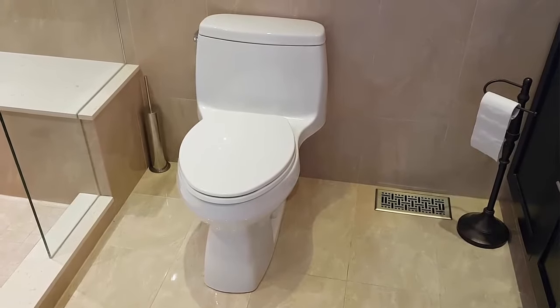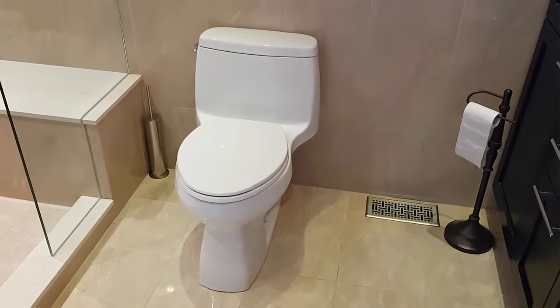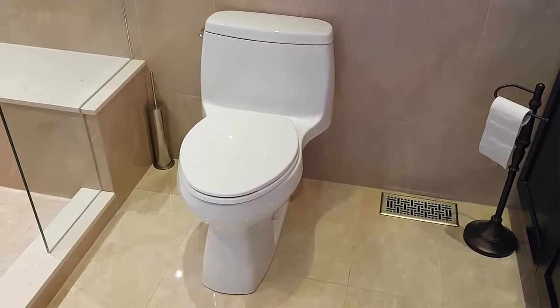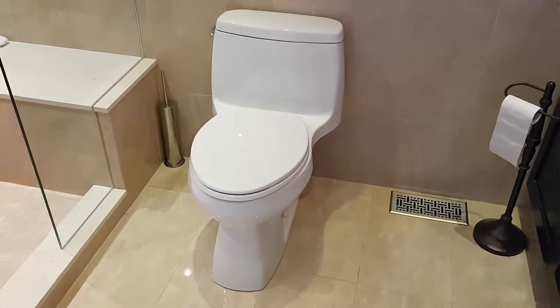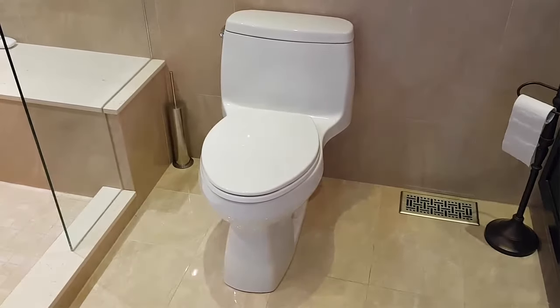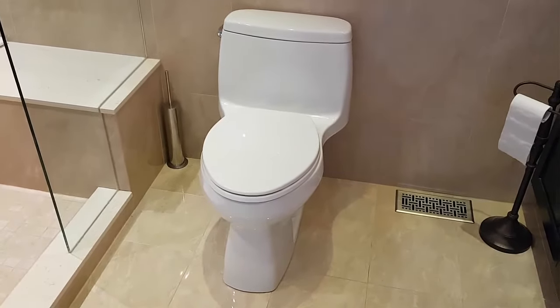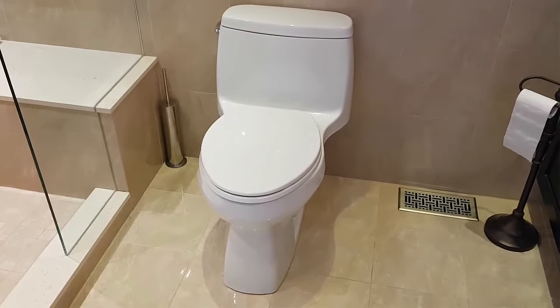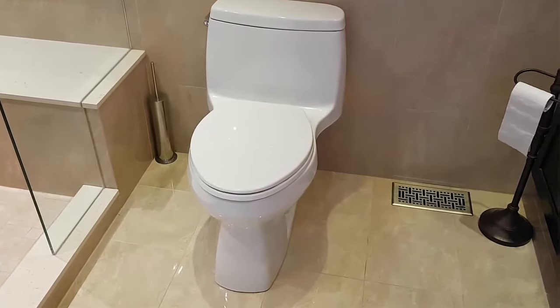Welcome to another fix-it-yourself video. Today we're going to look at a Kohler toilet that is continuously running. You can barely hear it but it is continuously running, and it's an indication that it's probably leaking. I'll take the cover off and let's take a closer look so you can see that it's actually leaking.